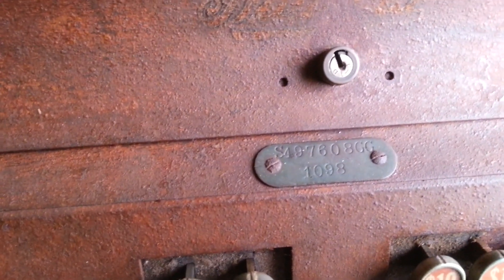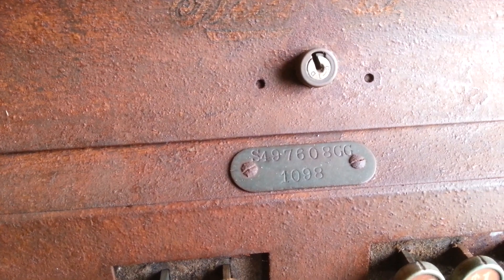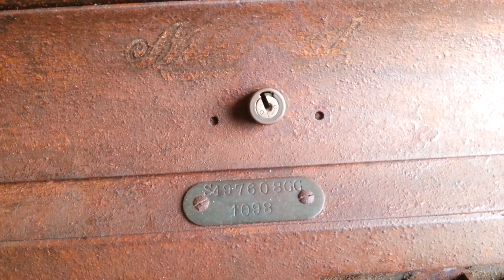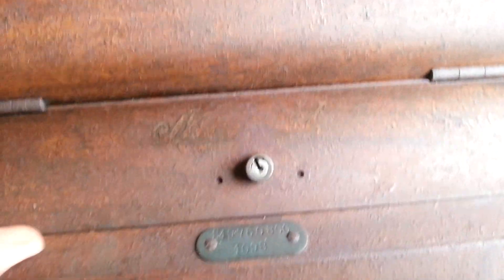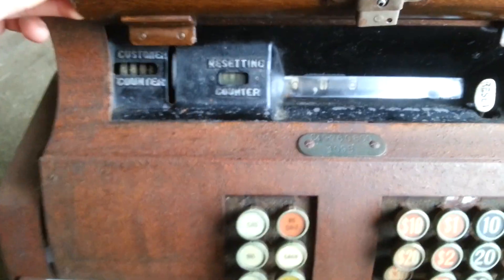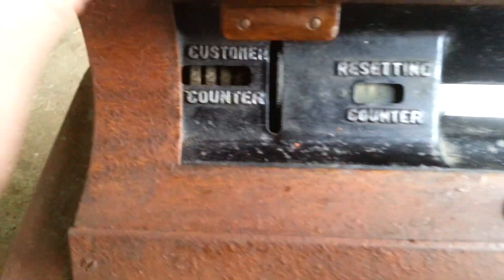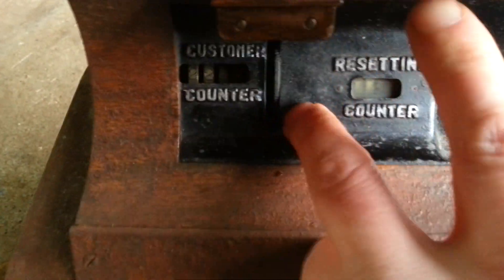So check this out — it's a National Cash Register model number 1098. And there's the serial number there too. It's got this lid that opens up here, and yeah — customer counter. It's pretty cool.